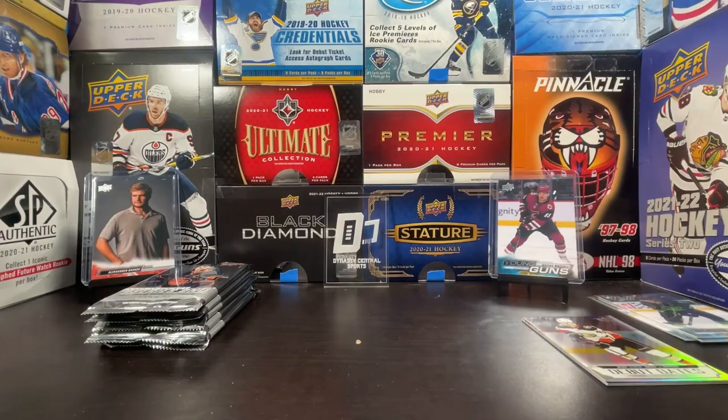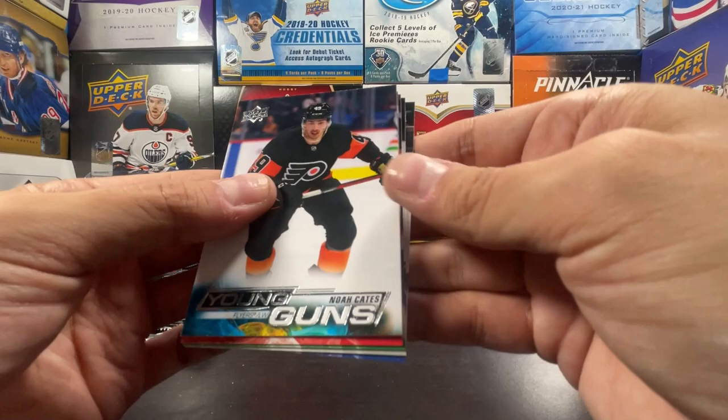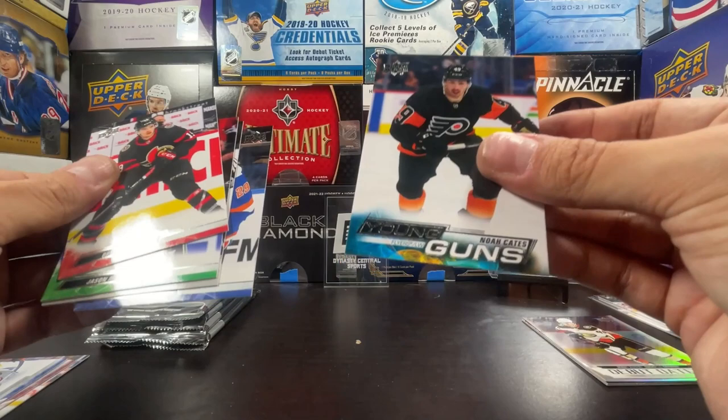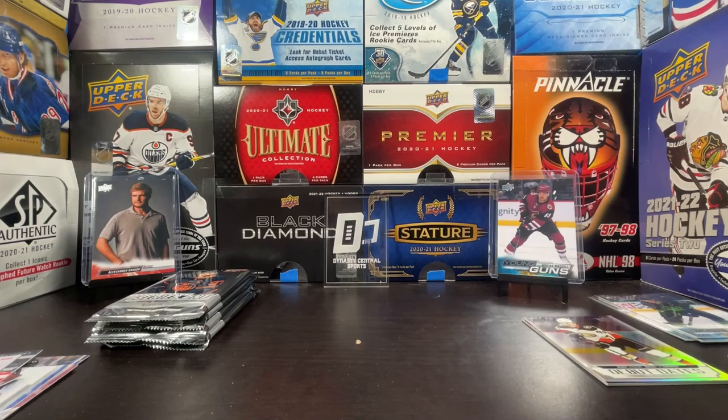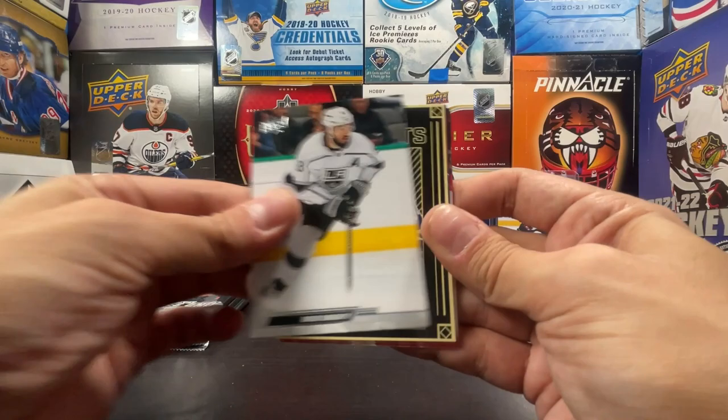Kevin Hayes, Lawson Crouse, Sorokin, Young Guns Noah Cates — I know a couple people searching for you, Noah Cates. Let me know in the comments if you like Noah Cates; I'll give him a sleeve and top loader because I do know some people are chasing him. Photoshoot Barkov, Farabee, Hathaway, Muzzin, Kaprizov, UD Portraits of Austin Matthews with the smile.